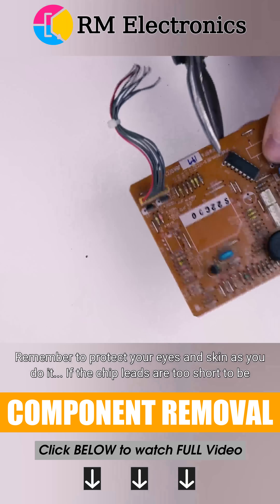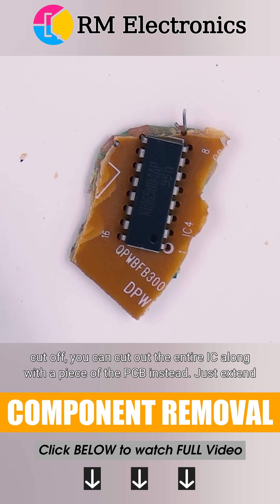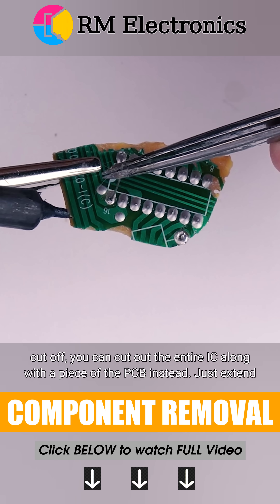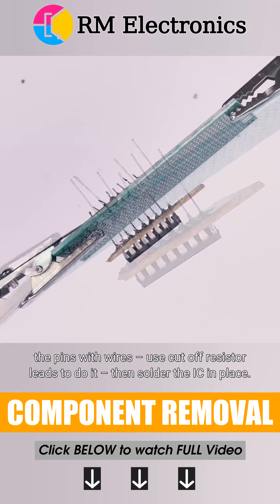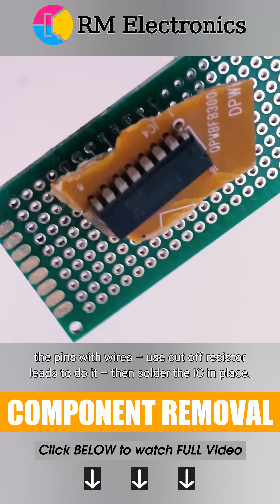If the chip leads are too short to be cut off, you can cut out the entire IC along with a piece of the PCB instead. Just extend the pins with wires — use cut-off resistor leads to do it — then solder the IC in place.